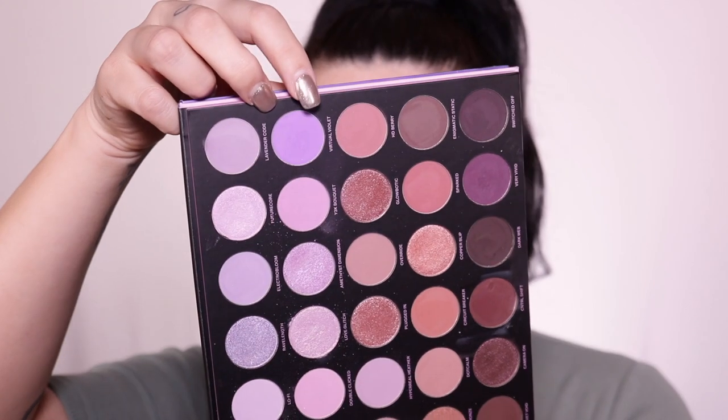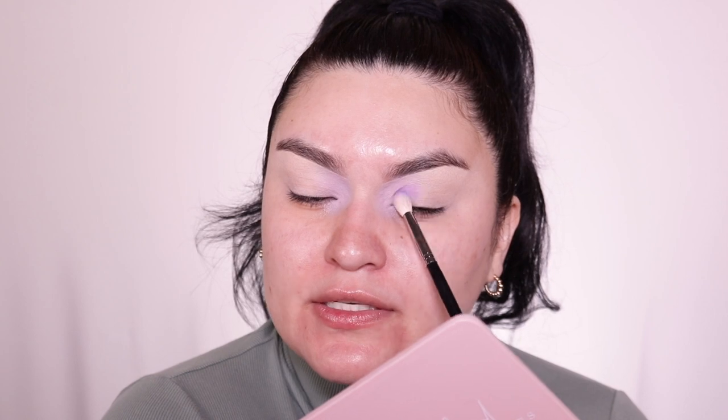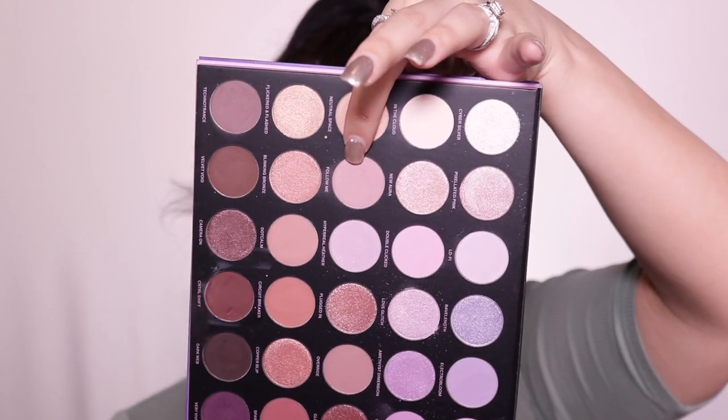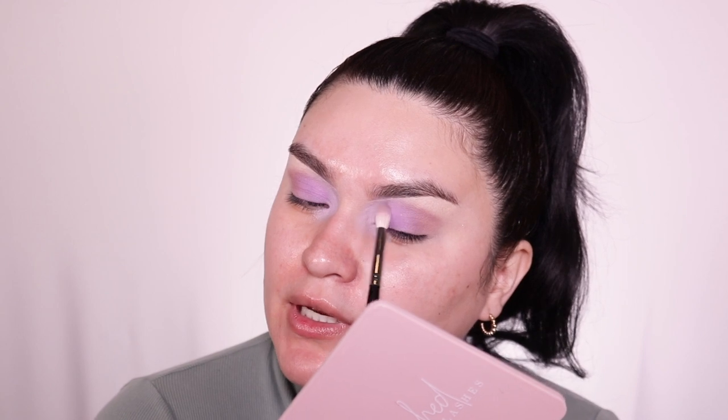I'm going into Virtual Violet — I don't know what it is with this color but I just love it so much. It's such a pretty lavender shade. With that same Morphe brush, I'm just going to place it right next to the first shade to get a little hint of lavender, keeping it just right here in the crease — not going higher than that. Then right next to that I'm going into Follow Me and placing it right next to the lavender shade, buffing it out and blending into the crease. It's okay to blend into that lavender shade so there are no harsh lines.